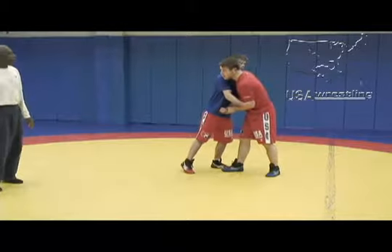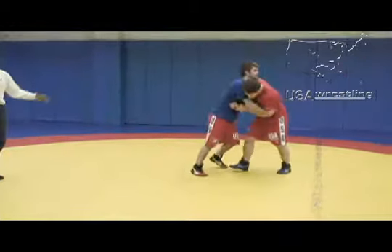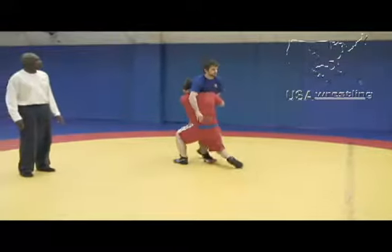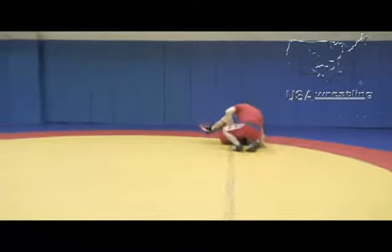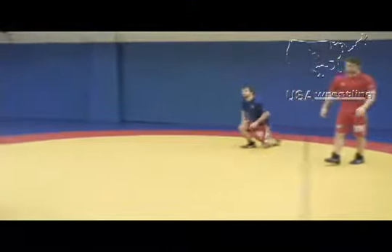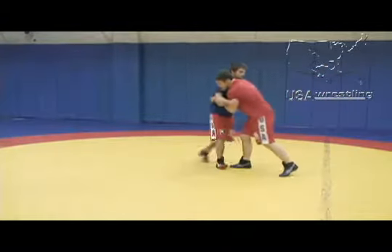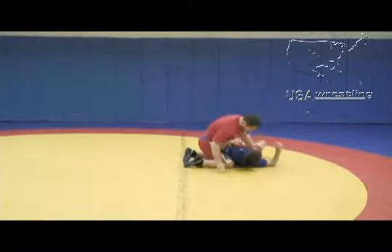What happens is your opponent will grab your elbow, or sometimes they grab your wrist. You're going to pull the guy off balance, pull him to you, and from here we shoot right to his duck under and take him down. You're ducking under his elbow. Two-on-one, pull him a little bit, duck under his elbow, and you can finish with a three.